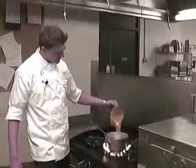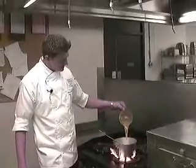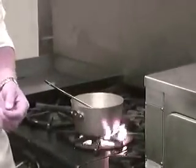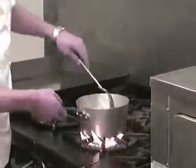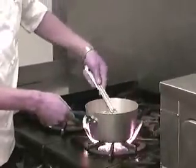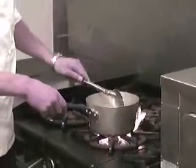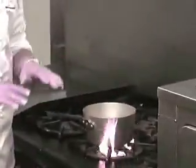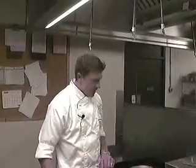Now we add our chicken stock. This cooks like rice — it's going to absorb all the chicken stock and swell up just like little grains of rice. We're going to bring this up to a boil, then cover it and turn it down to a simmer. Let it simmer for about 10 minutes, then take the lid off, fluff it up a little bit, put the cover back on, turn off the heat, and let it sit for about another 10 minutes.